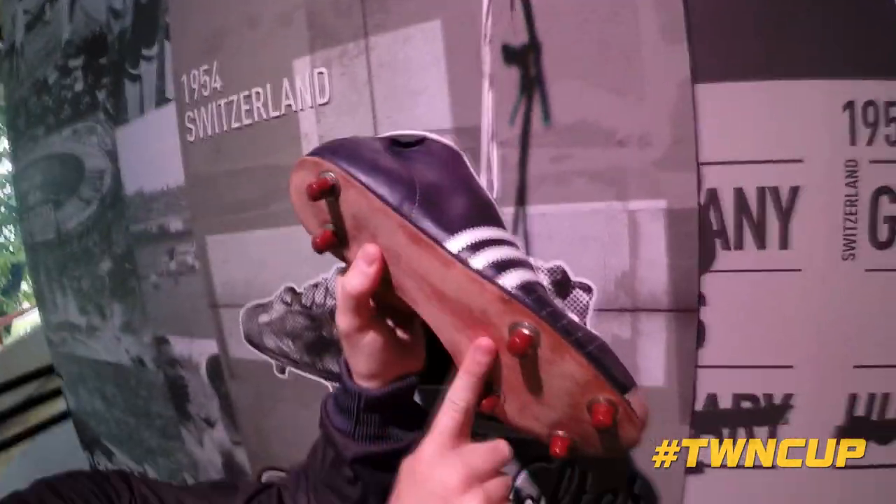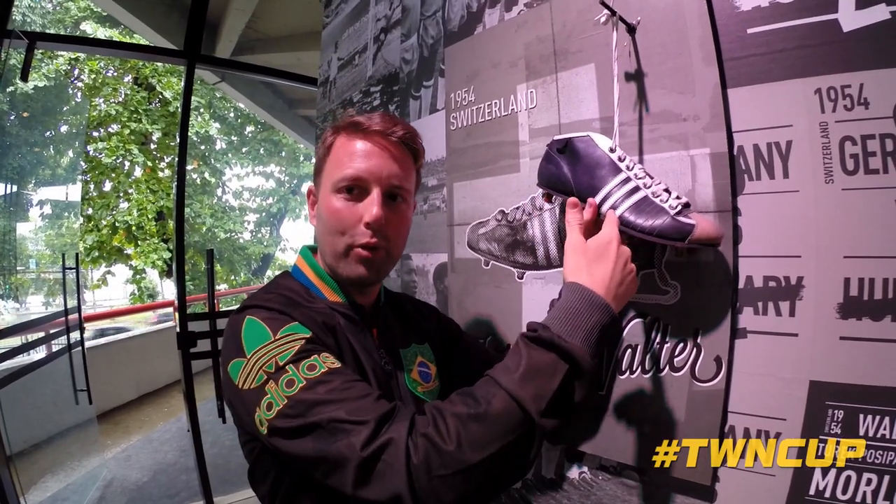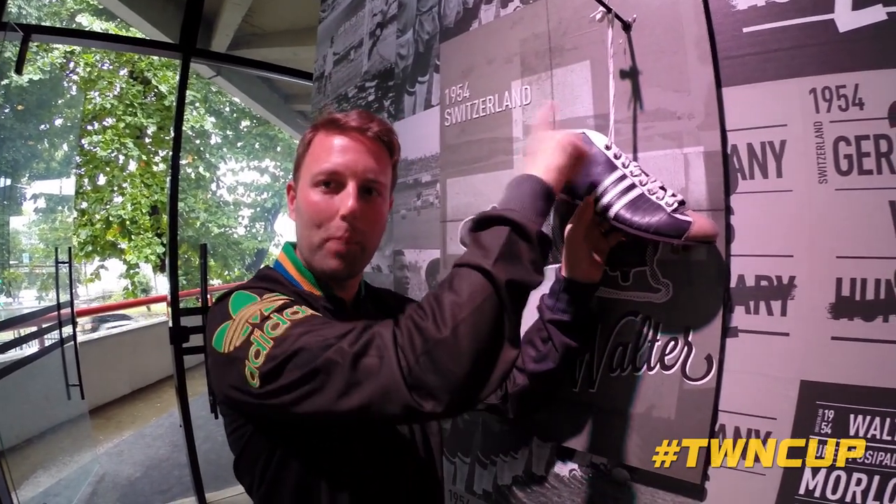So the sole plate, as you can see, is more like a shoe. That's why in England and around the world we say they're football boots rather than cleats, because they used to be a boot shape.